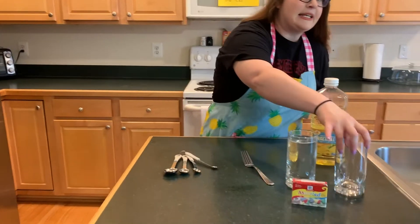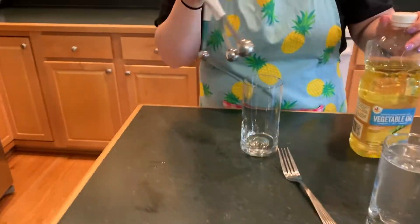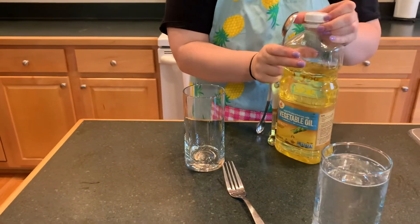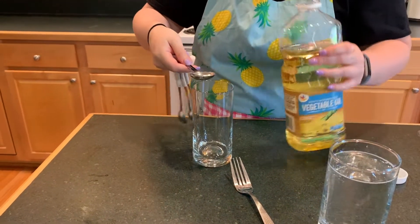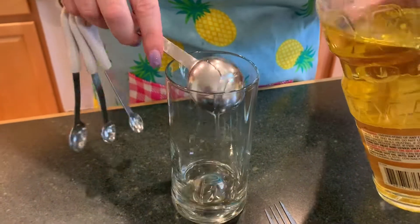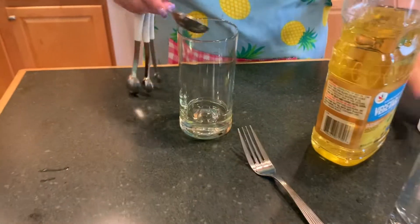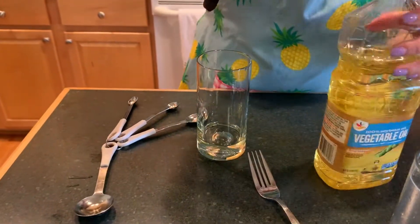In your second glass jar, take your oil — you need two tablespoons. Pour over the measuring spoon so if you have excess it will fall right into the glass. Then cap it so you don't spill it.